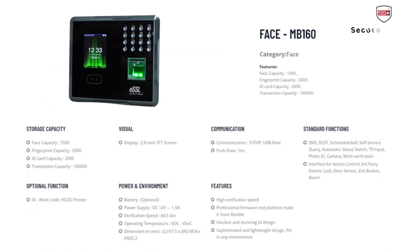This MB160 device is for time and attendance and access control. The face capacity is 1500, fingerprint and card capacity is 2000, and transaction capacity is 1 lakh. This machine can be used as a standalone access control system with push button. It supports fingerprint, card, and face authentication. Battery is optional.